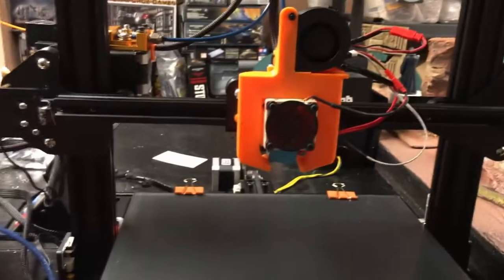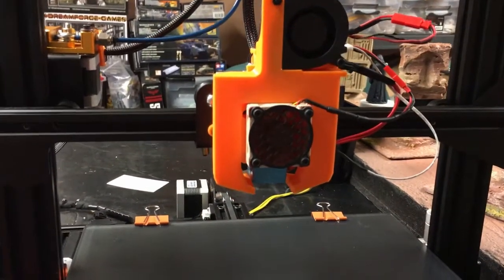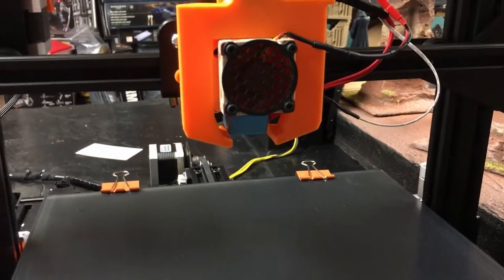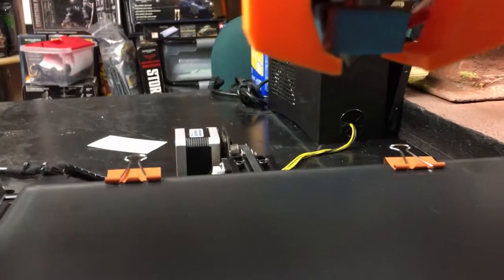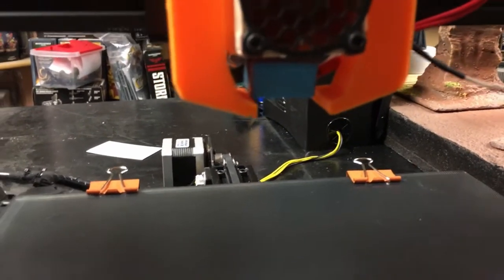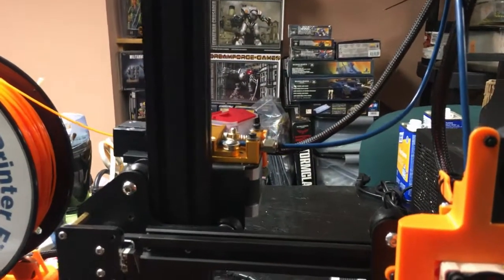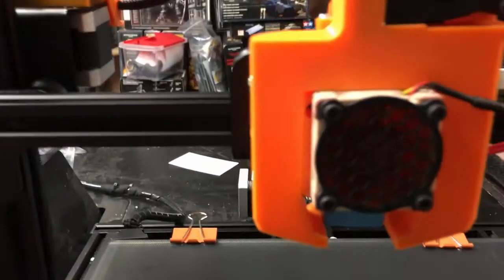I've been having problems still with PLA, and I believe it might be the Petsfang — this is version one. I haven't tried version two, but a lot of air comes out of this thing and I have a feeling it's cooling down the nozzle way too much, causing heat break clogs and a lot of clicking on the extruder.